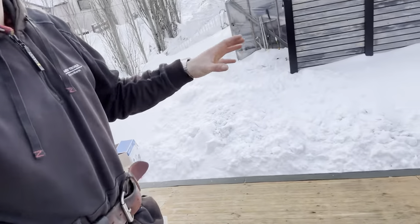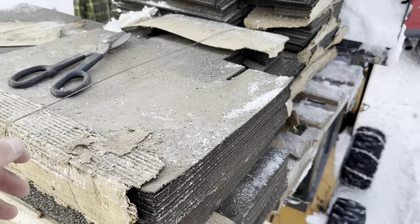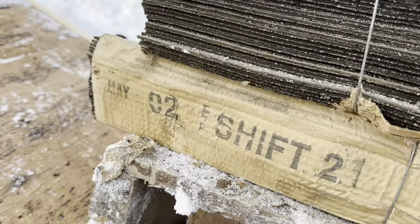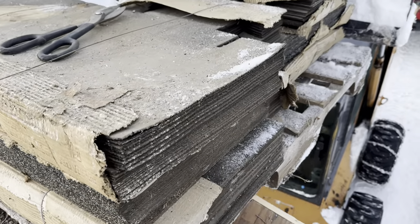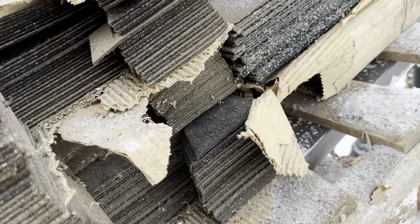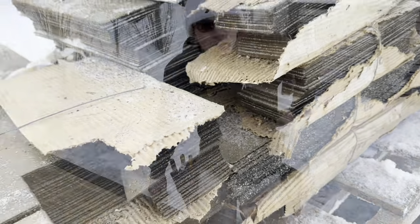Hi everyone. In this video I'm going to be showing you how to install T-lock shingles. There are no other videos on YouTube on this topic that I could find, so this is going to be sort of an exclusive video. What we're doing here is replicating a 1960s-70s style building, and we have these brand new T-lock shingles, never been used, still in the package. I'm technically not old enough to have been around for these, but I'll finally get a chance to install them.